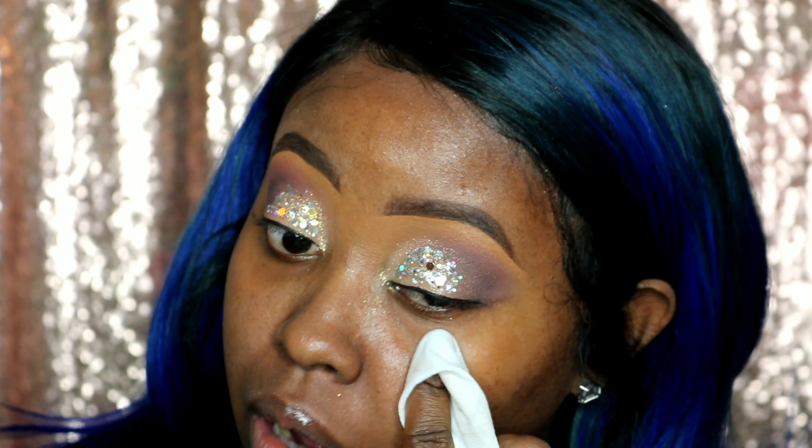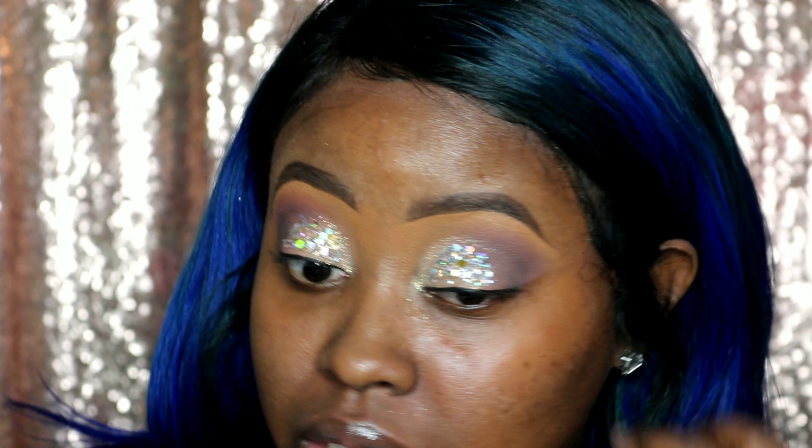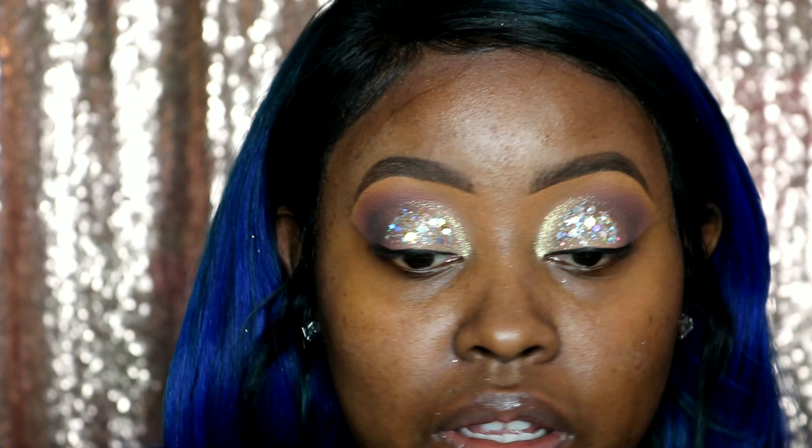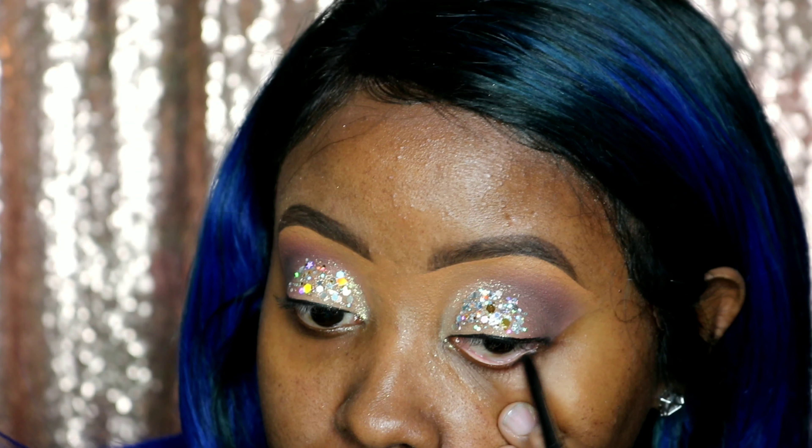I'm going to do the same thing on the other eye. Now we're so sparkly! To get rid of some of this fallout, remember we're going to take a makeup wipe or baby wipes, put it on our finger, and clean up under our eye. If your eye shadow went down a little bit past your eye, we're going to clean that up as well. Your kits also have a pencil eyeliner — it's also good for nighttime because we're going darker. You just want to really focus this right on your lash line. You can use the brush that you apply the shadow with and just buff out this bottom. This part is completely optional.